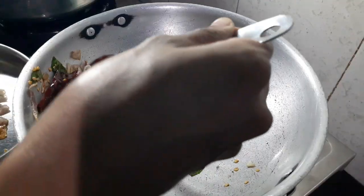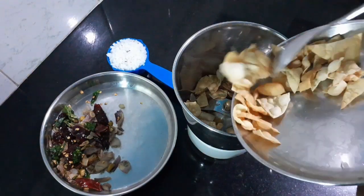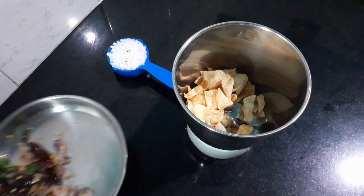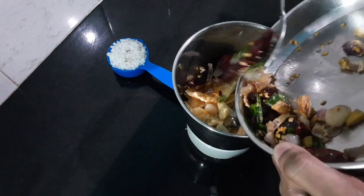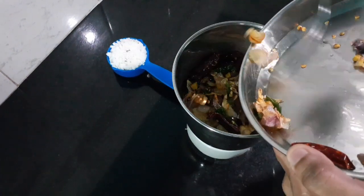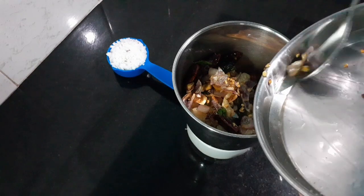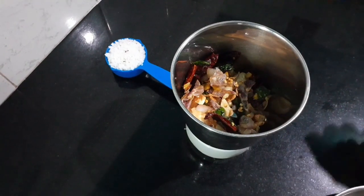Now we will make this for a second. We will cook for this next section with a mix seed jar. We will use the mix seed jar.